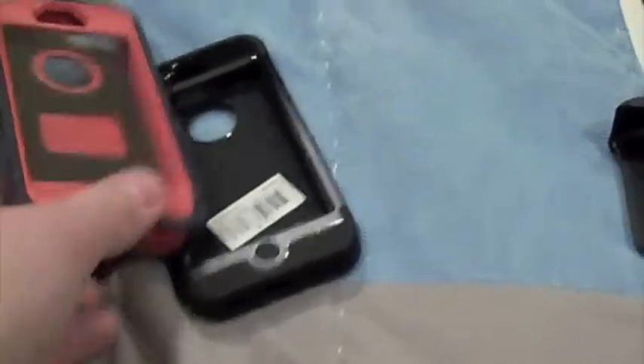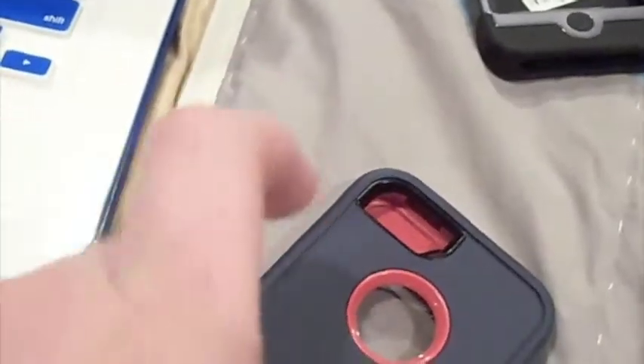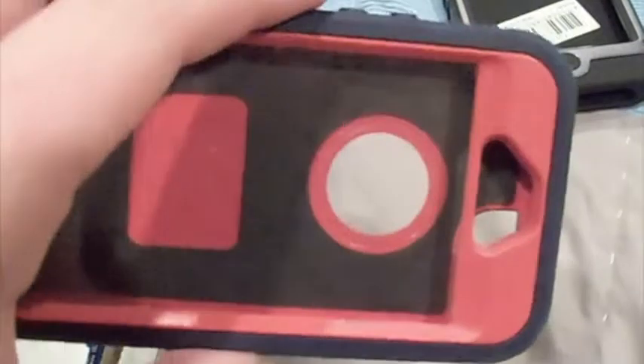This one makes really good quality videos. Another case I have for it is my OtterBox Defender. It used to be gray and orange, but I traded with my cousin — I gave him the gray and he gave me his dark blue. This is a really good filming case. It's chunkier to hold on to, so it makes it less shaky, which I like.